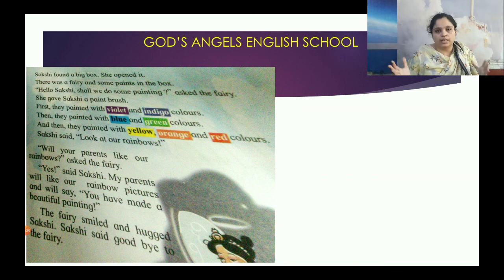Sakshi will open a box. It is a very open box. It has a pink paintbrush and paper. What will it paint? It will paint rainbow colors.